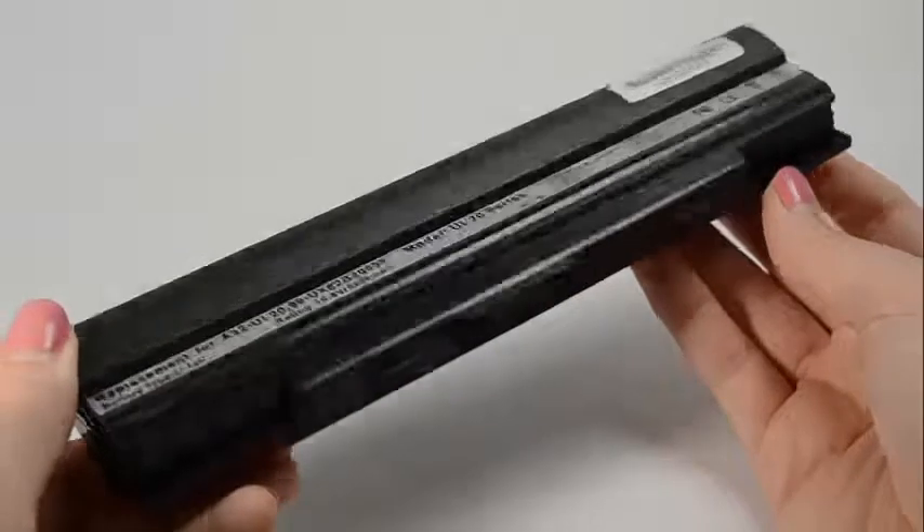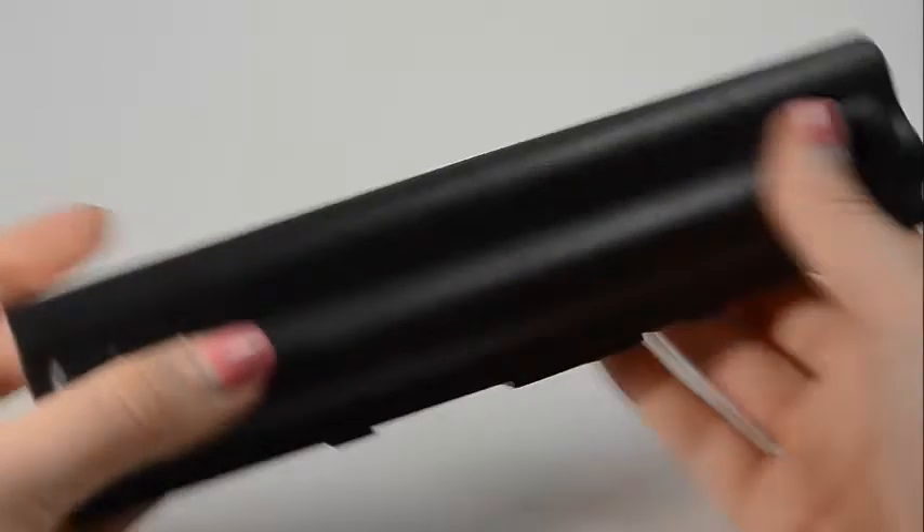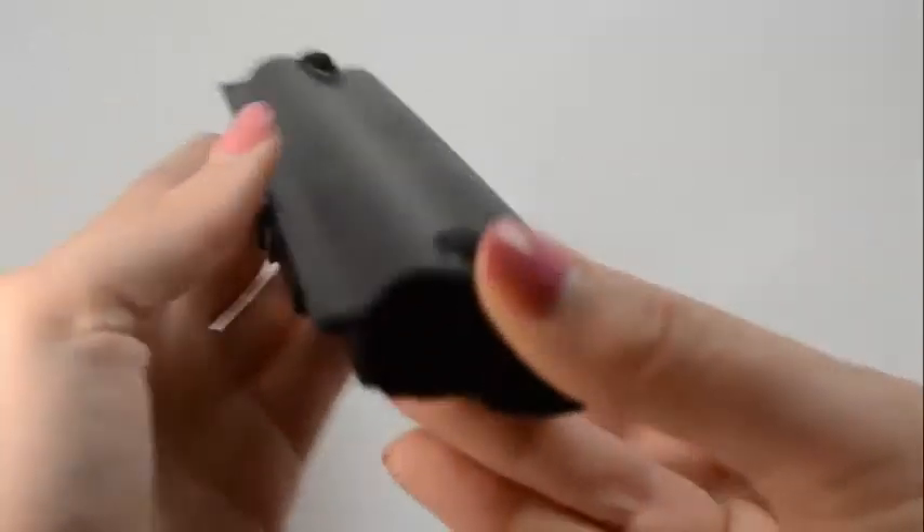The higher the MAH number, the longer the battery will run. All of our batteries are brand new with Samsung power cells, a Texas Instruments computer chip, and are never used or refurbished.